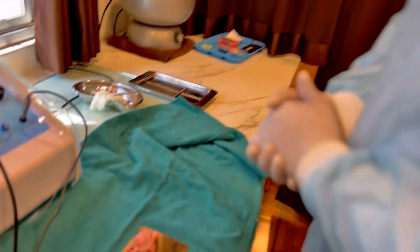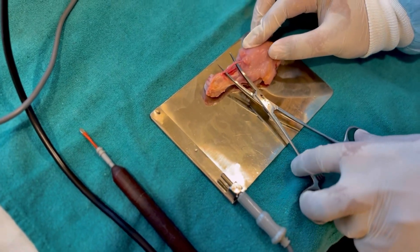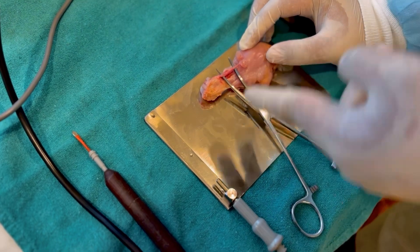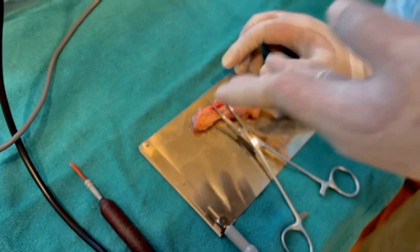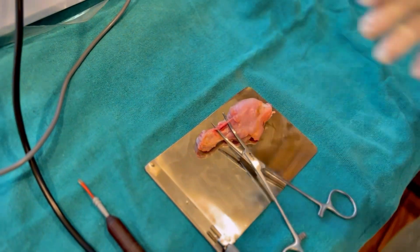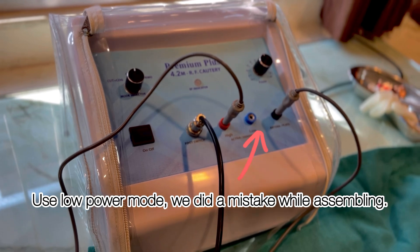We will start with our demonstration. Here we have taken a chicken leg and we have isolated the blood vessel, which we will cut into and then try to ligate or cauterize. For cauterization we are using a radio cautery.